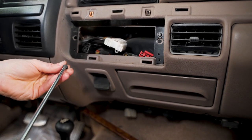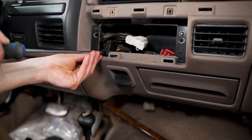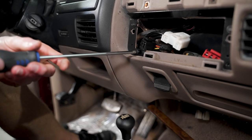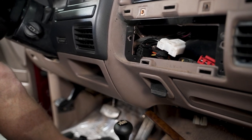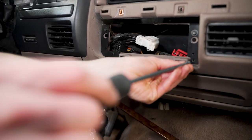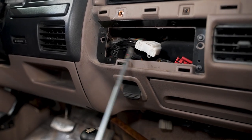Those four locations are where you'll install the provided self-tapping screws. We've already modified this area previously, but basically what you do is hold the self-tapper up to the dash and slowly turn it until it starts to cut threads. You can do this with a Phillips head screwdriver, but it may be easier with a drill. If you use a drill, don't go at it at full speed — turn the drill at a slow speed and make sure the self-tapper cleanly cuts through the dash. Do that for all four holes, and don't over-tighten these screws — just go until they make contact.